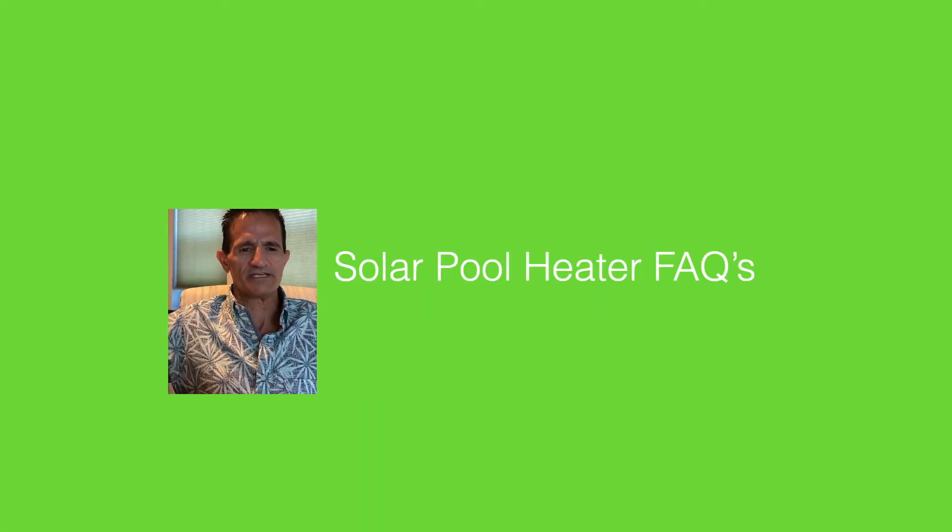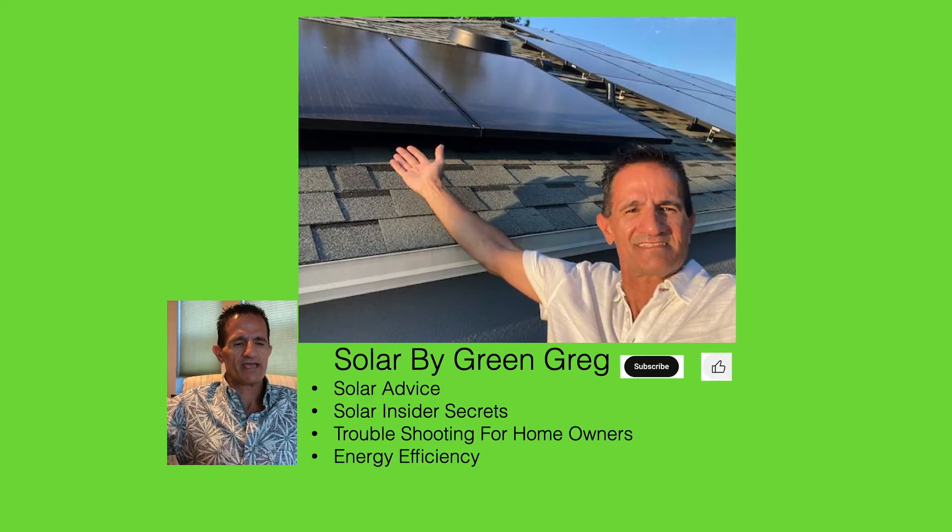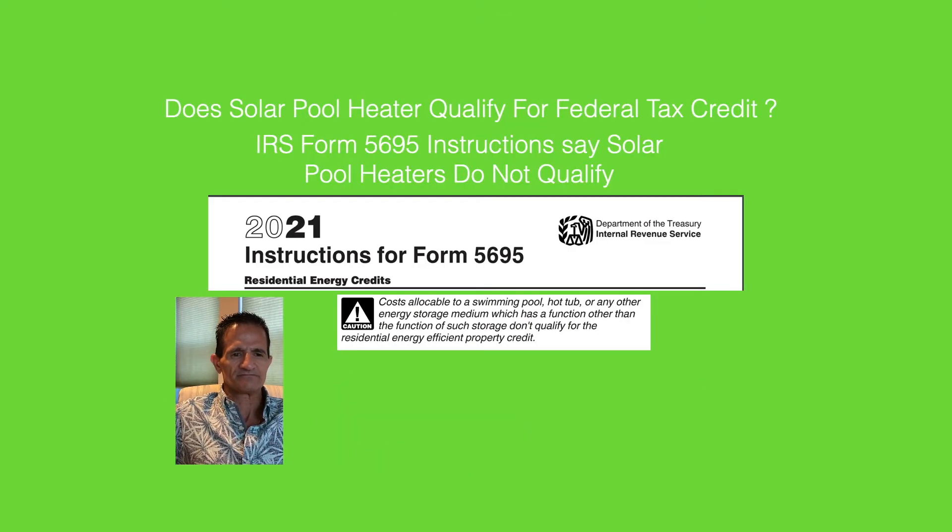Now for some questions — but first, this is Solar by Green Greg. On this channel I do solar advice, insider secrets, troubleshooting for homeowners, and solar efficiency, both on the computer and on site. If you found this video valuable, I'd appreciate a thumbs up and subscribe. Does a solar pool heater qualify for the federal tax credit? Using form 5695, unfortunately the language states that solar pool heating is not included in the tax credit — that's just how Congress wrote the bill. That said, solar pool heating is the lowest cost option compared to solar electric.